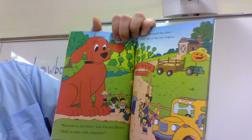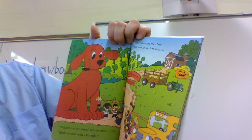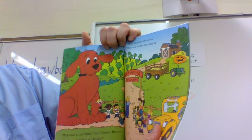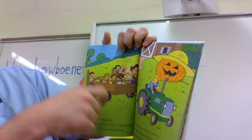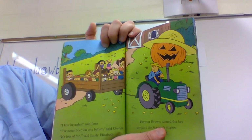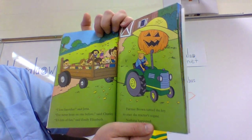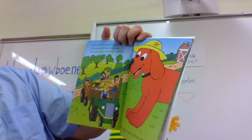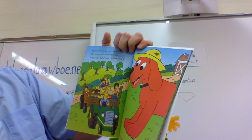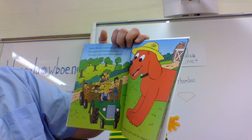'Welcome to my farm,' said Farmer Brown. 'Shall we start with a hayride?' 'Yes!' shouted the class. They ran to the hay wagon. 'I love hayrides,' said Jetta. 'I've never been on one before,' said Charlie. 'It's lots of fun,' said Emily Elizabeth. Farmer Brown turned the key to start the tractor's engine. Nothing happened. He turned the key again — the tractor still would not start. 'I'm sorry, kids,' said Farmer Brown. 'My tractor is broken. It can't pull the wagon.'